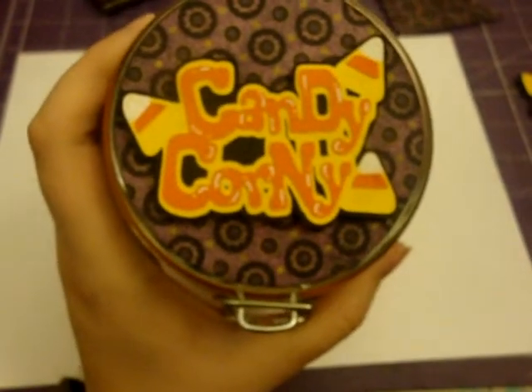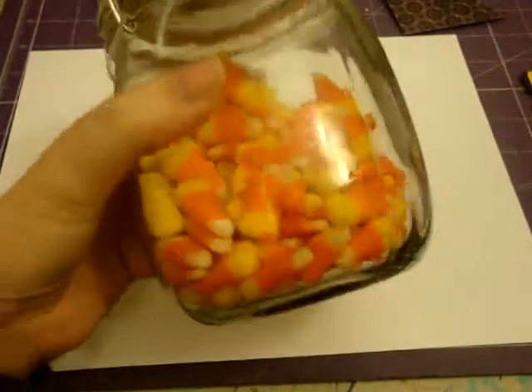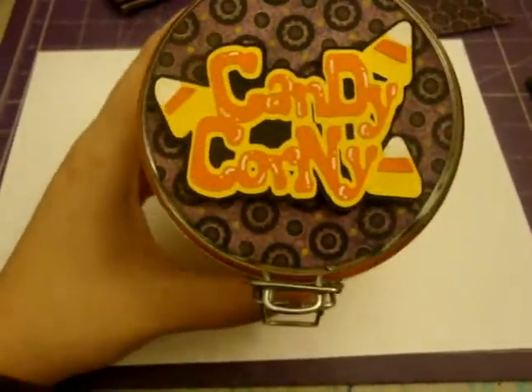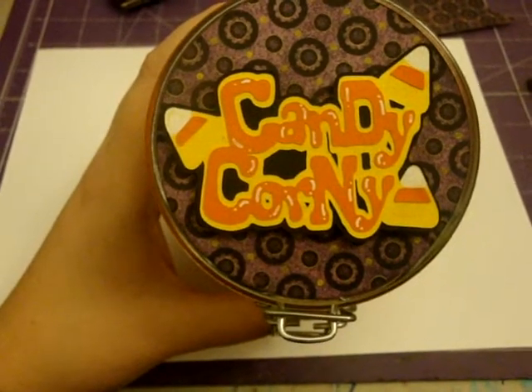Hi everybody! I have another video for you guys using the Mini Monsters Cricut cartridge that I just got today. I am seriously having a blast with this cartridge. This is what sparked the inspiration for what we're going to be making today — this is just a little jar that I got at the dollar store and I filled it with candy corn. They have this adorable little image that says 'candy corny' on it and I just think it's freaking adorable.